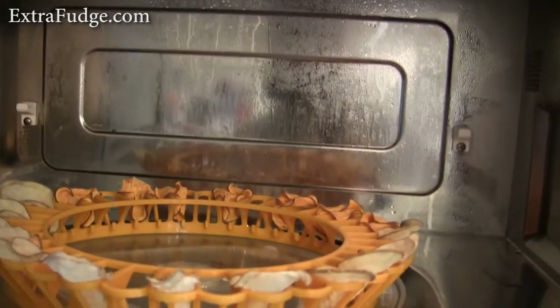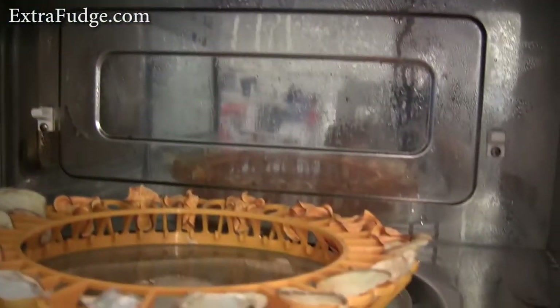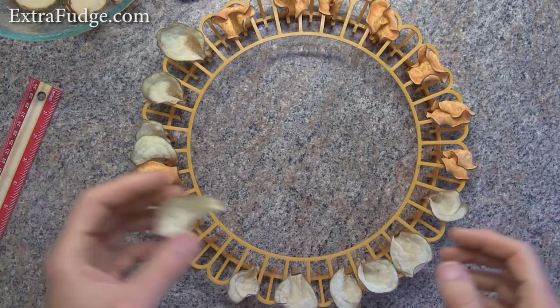One thing I also wanted to show you is how much water and condensation you get in the microwave. I'm not sure that's great for the microwave. But this is the end product — as you can see, we got something nice.